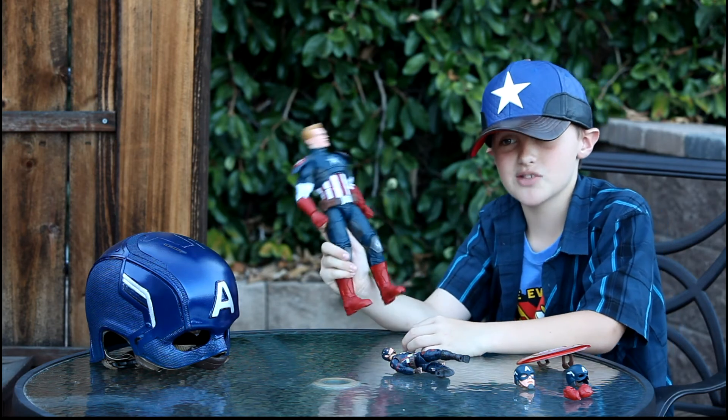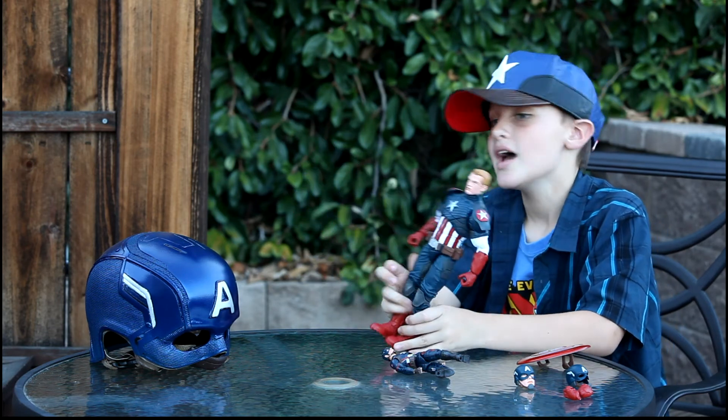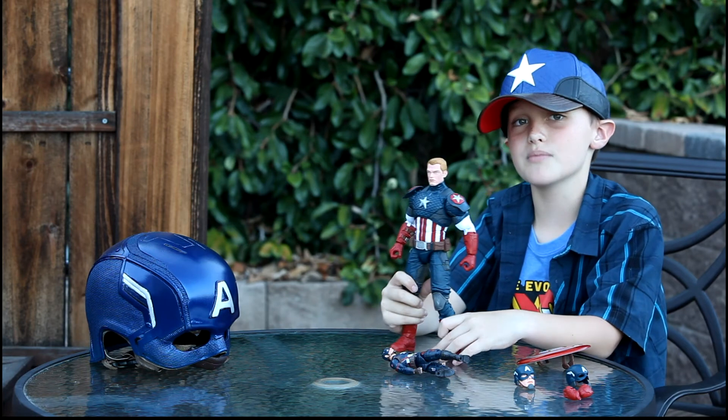I hope you enjoyed this video and I hope you get this figure because it is an awesome figure. Give this video a thumbs up — let's see if we can get to 300 thumbs up. Thanks for watching!